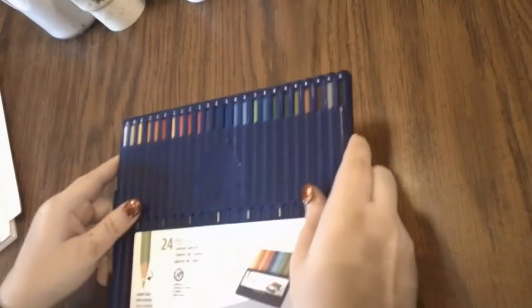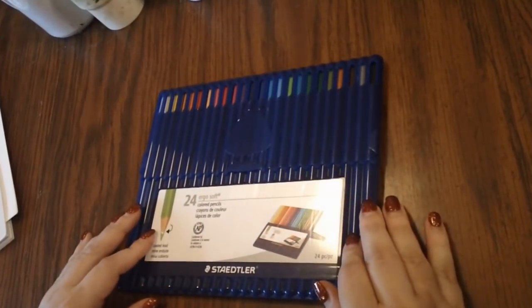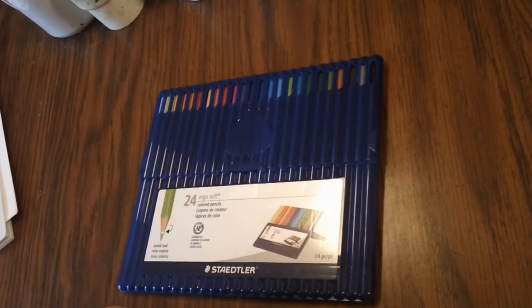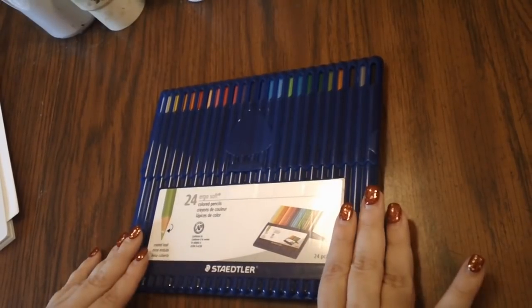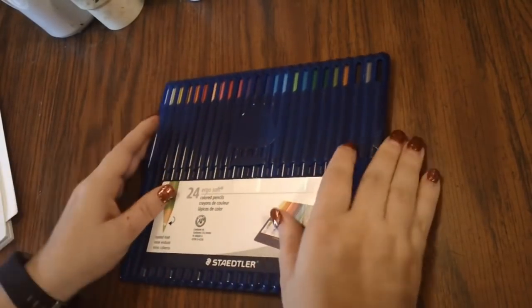Hello everyone, welcome back to my channel and welcome back to Pencil Mania, episode number three. Today we are going to be looking at the Staedtler Ergo Soft pencils — these are the Ergo Soft color pencils. There's 24 in this set. There used to be a 36 set, but I think that was limited edition and it's really hard to come by.